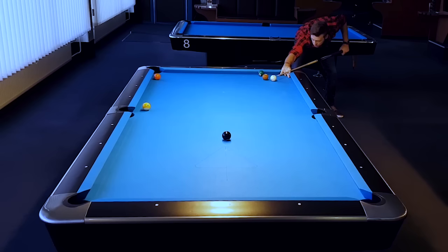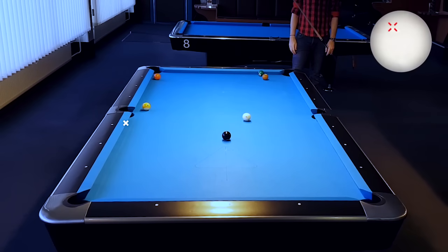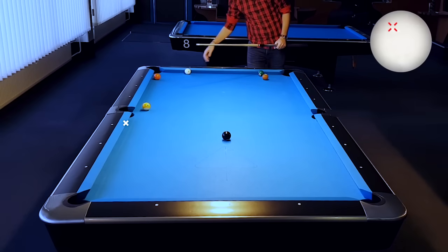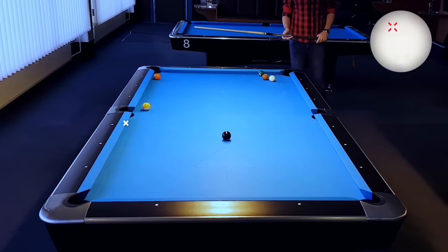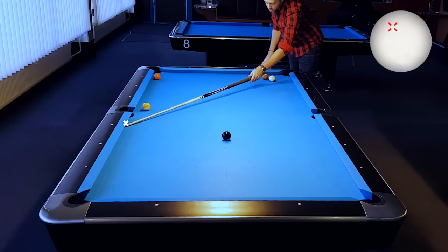The cue ball is on the right line and I am exactly aiming towards the third diamond. Remember, play the shot with high left. As you see, I hit the long rail too early, and that's because I forgot to adjust for the table — because on reference shot number 1, we saw that this table plays a little short.